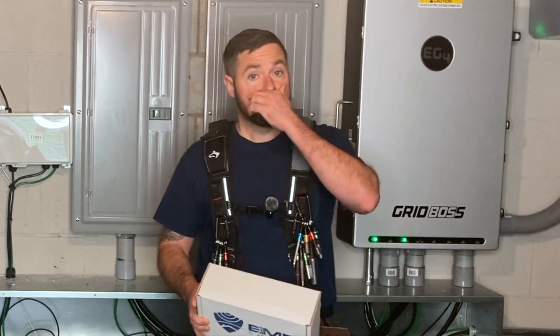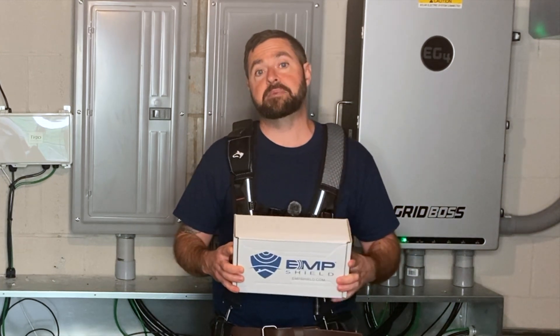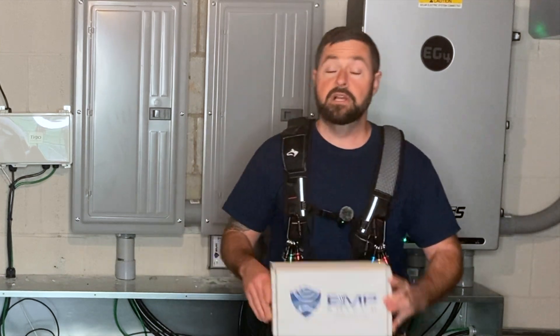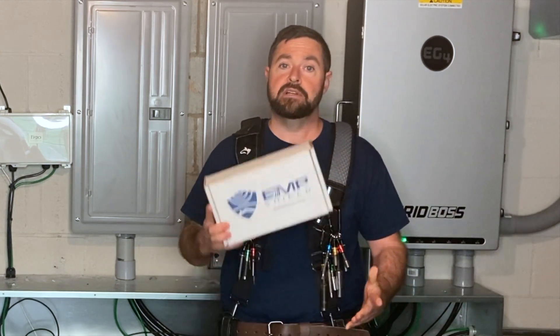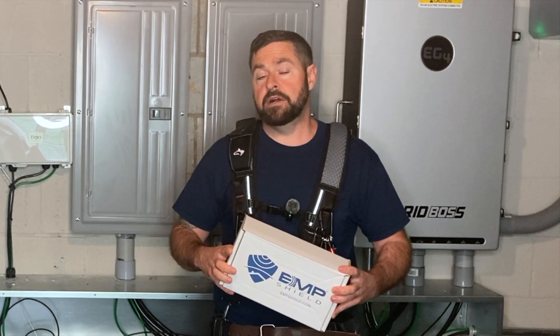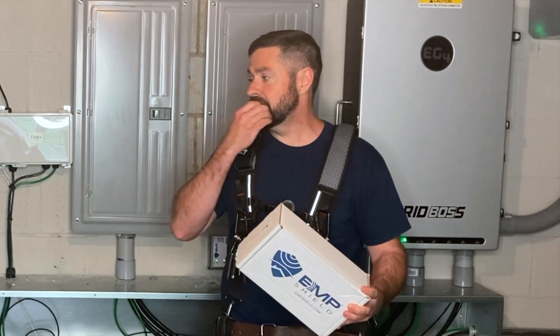In my case, I needed a surge arrestor inside my critical loads panel regardless. So I decided to just go ahead and drop a little bit of extra money and get the EMP shield, so that in the event that the worst case ever happens, I'll be protected from that as well. At the time of this video, there are rumors going around that potentially the wall mount batteries,